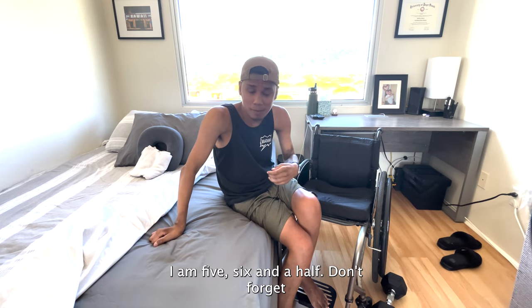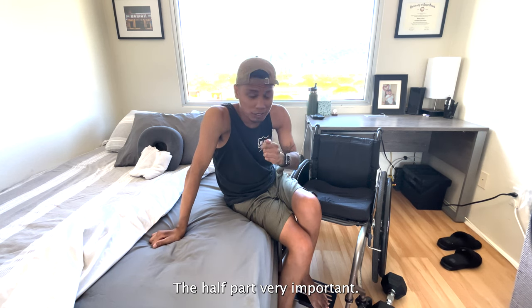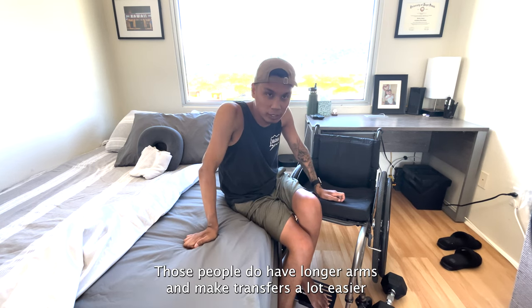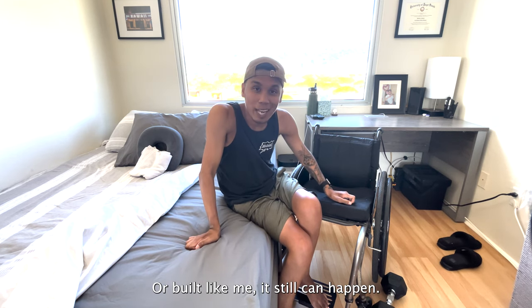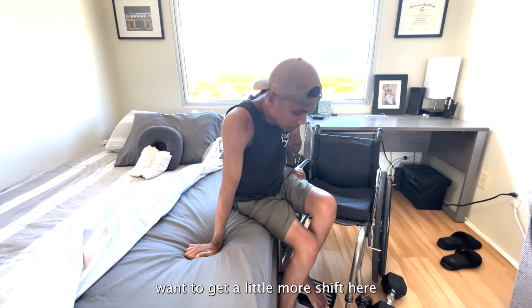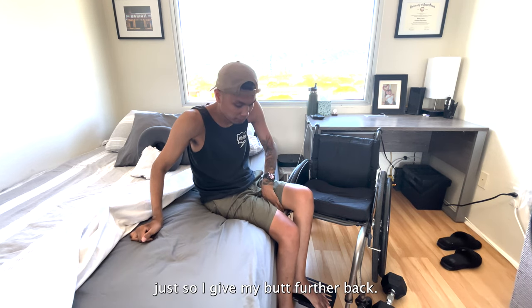I don't have very long arms. I am five-six and a half — don't forget the half part, very important. So I'm not the biggest guy. I am pretty jealous of those people who do have longer arms to make transfer a lot easier. But if you're built differently or built like me, it still can happen. You still can transfer successfully. I'm going to get a little more shift here just so I can get my butt further back.